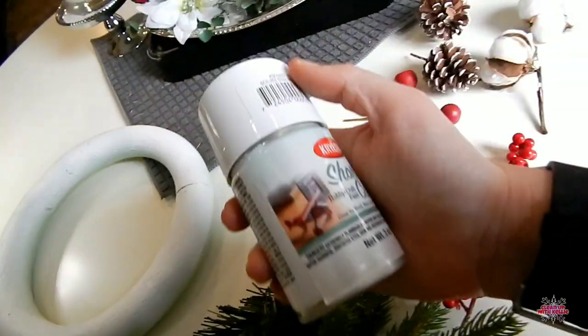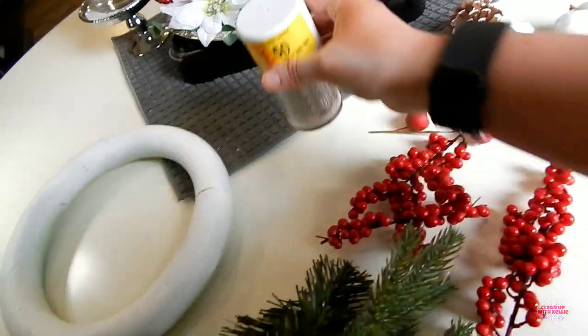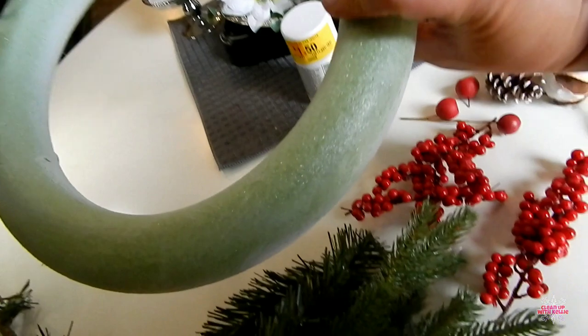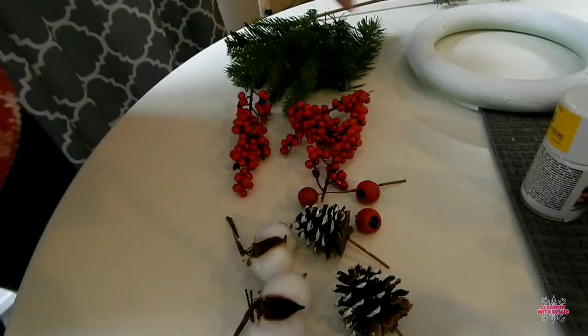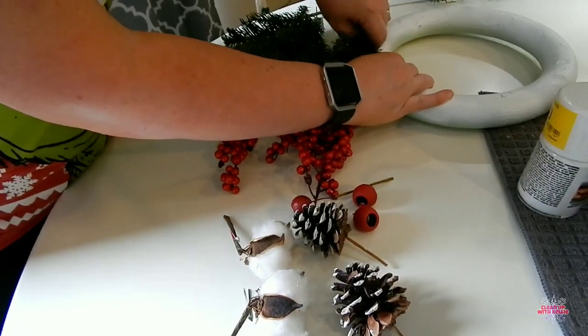I also picked this from Walmart as well. I got it for $1.50 — it was on clearance a couple months ago. Now this foam wreath I spray-painted already and I got it at the Dollar Tree. So that is pretty much everything I'm going to be using. There was some ribbon that I decided to use at the end, and I got that at the Dollar Tree as well.